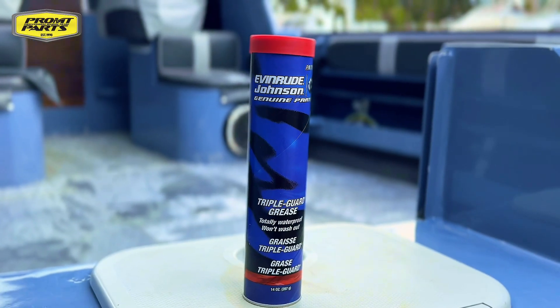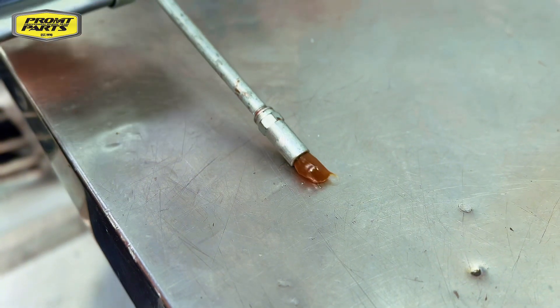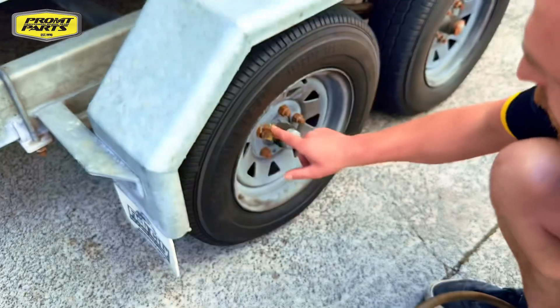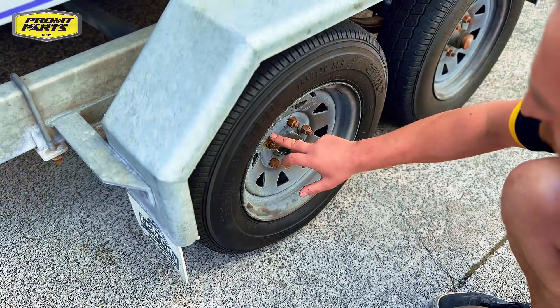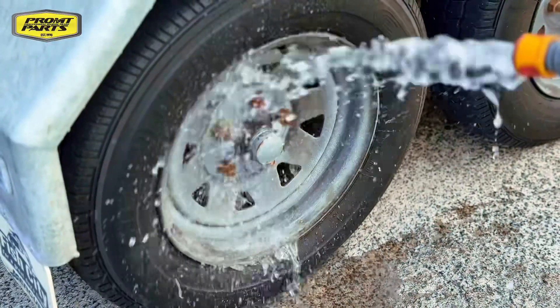Let's dig a little bit deeper into Triple Guard grease and its benefits. Triple Guard is a tough grease that stays in place and is unaffected by vibration, salt water, or cold temperatures. Formulated for high resistance and improves adhesion to metal. Ideal for engine maintenance — won't swell seals, packings, or o-rings. Compatible with other greases and totally waterproof to prevent water wash off.